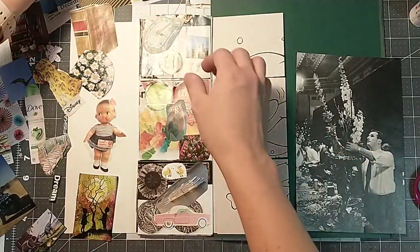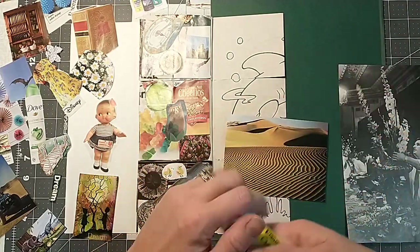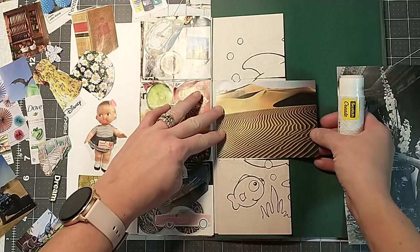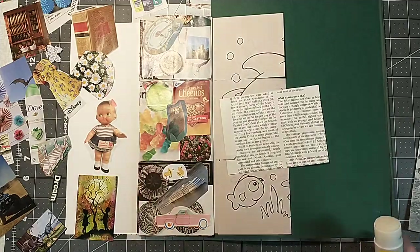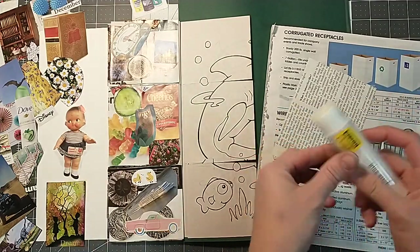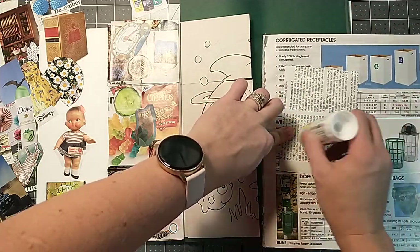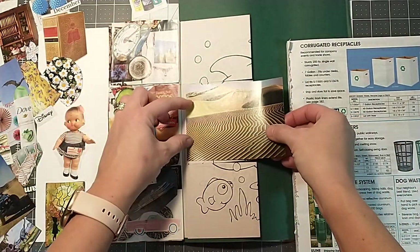I got all kinds of pictures here today. If you haven't seen the previous videos of this, I'll link the playlist below. But we've just started this glue book out of an old coloring book, and I've been finding magazine pictures just to go in it. I thought this would just be a fun, easy, low stress project to work on.